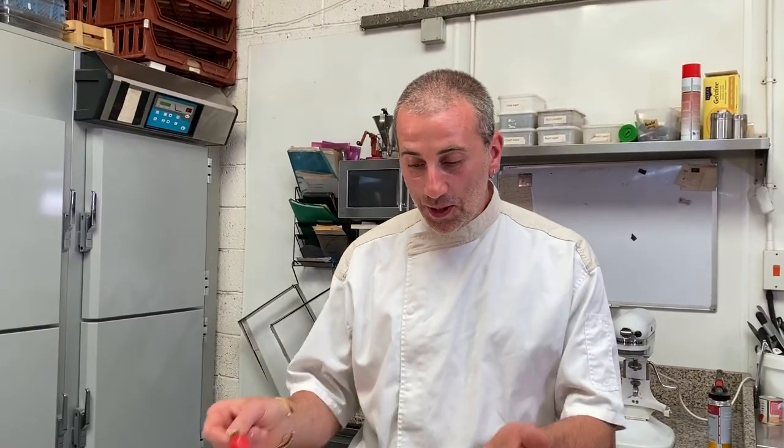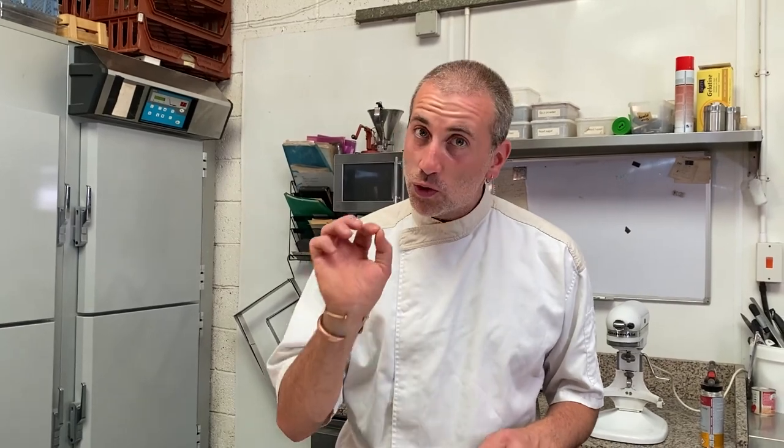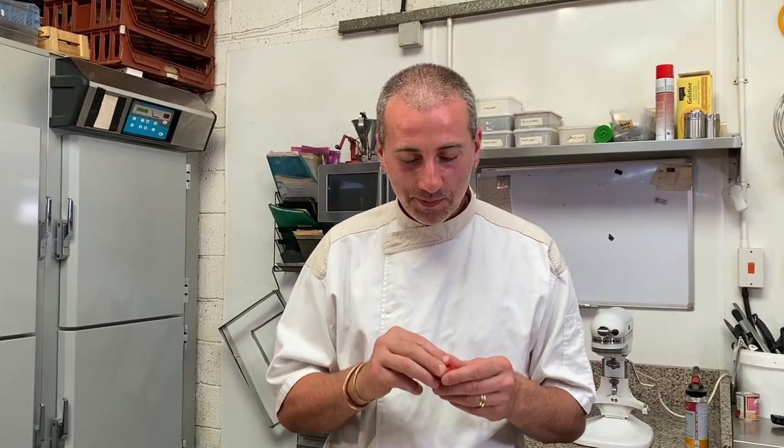There we go, guys! You've got to try it because it's a fantastic cake — so light, beautiful, juicy, fruity. Perfect for summer. All the best, guys, and see you soon! Bye bye!